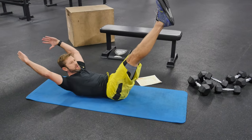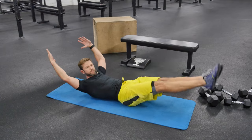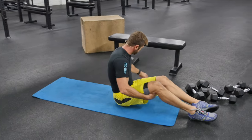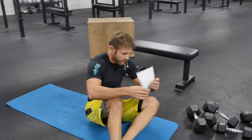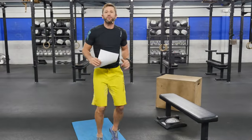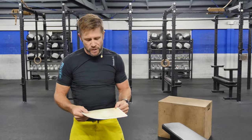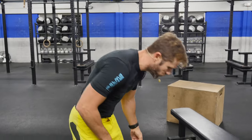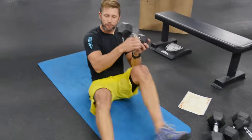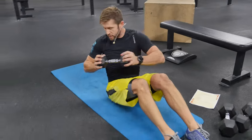Last exercise is a one-minute jog — no modifier, guys. Get right up and jog for one minute. You have three rounds of that. When you're done with those three rounds you've got a buyout: Russian twist. Pick up a dumbbell, a med ball, whatever you want.